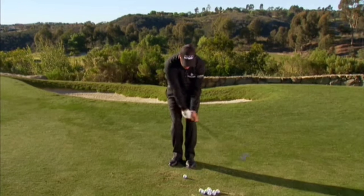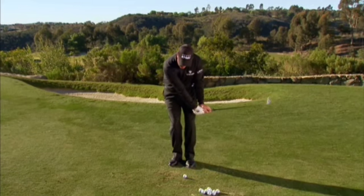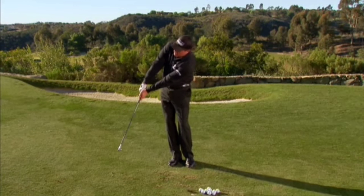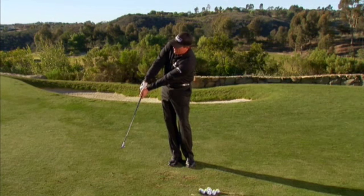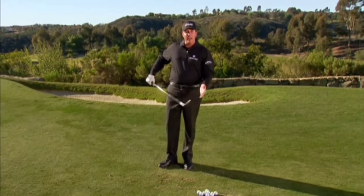I break the wrist, I accelerate through, and I'm able to hit a low running shot with a high lofted club.